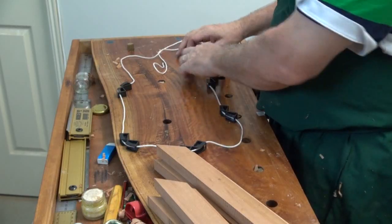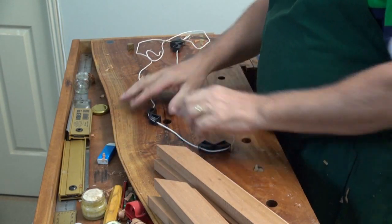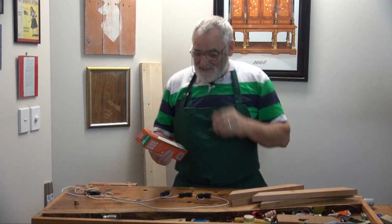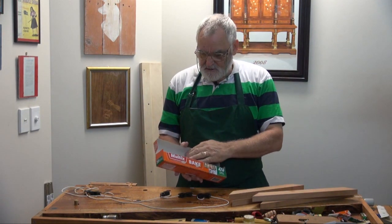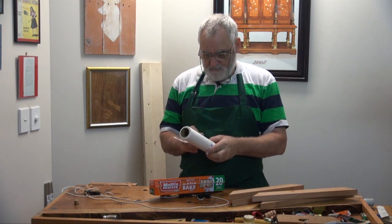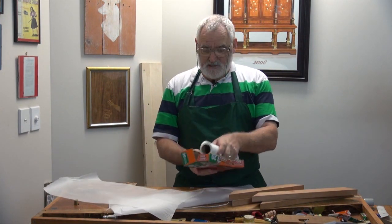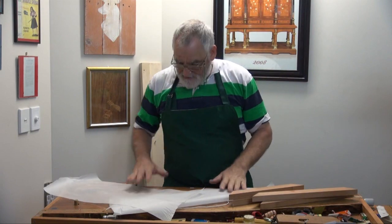We'll do four here, so we don't need these other ones. Take these ones off. We've got one, two, three, four. The great thing about working inside is I needed some baking paper so I could do this glue up, and the kitchen's just behind me. It's a new roll too — I think that might end up in the shed. And if I use stuff from the kitchen, that means I don't have to buy it for the workshop — it comes in housekeeping. How good is that?